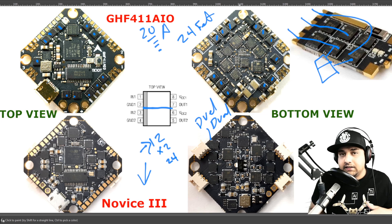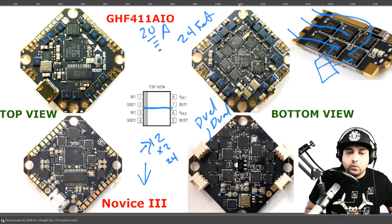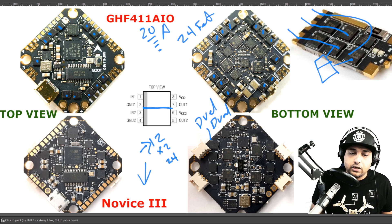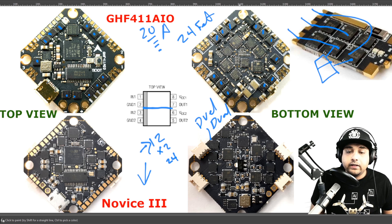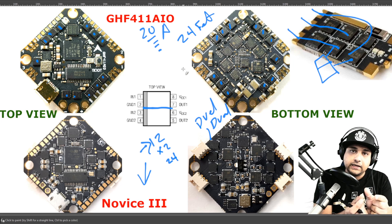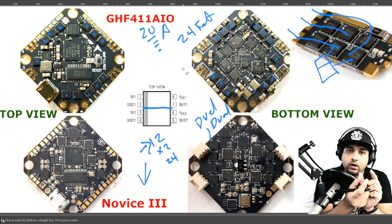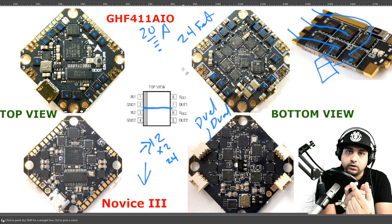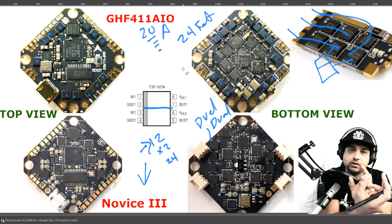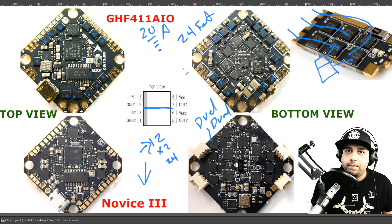That is the main difference — it comes down to the ESC. Have you ever crashed one of these boards and all of a sudden your motor is stuttering and not turning? The reason for that is one of the FETs went bad. Each FET is in charge of a magnetic pole — it turns one on, turns the other off. When one FET fails, the motor just stutters back and forth. That's due to a bad FET.